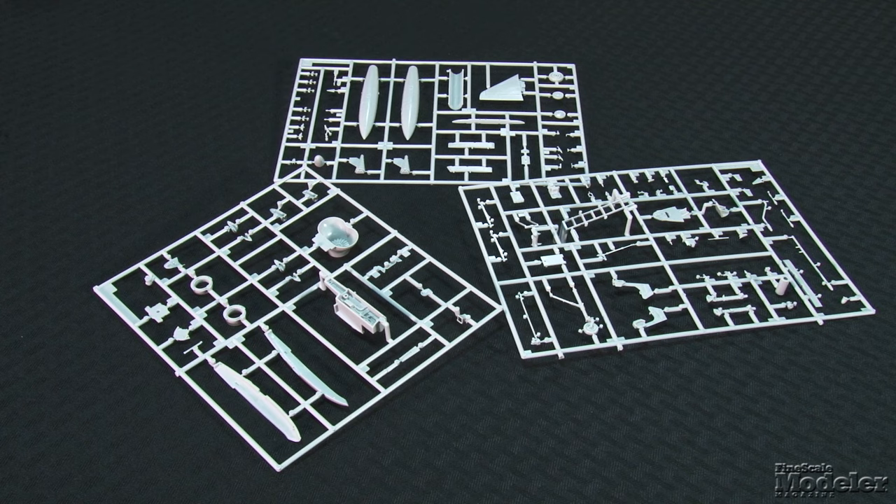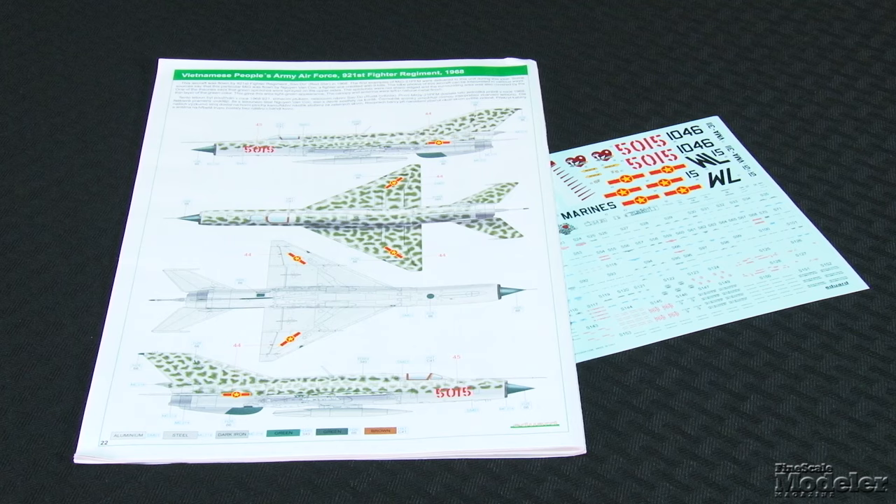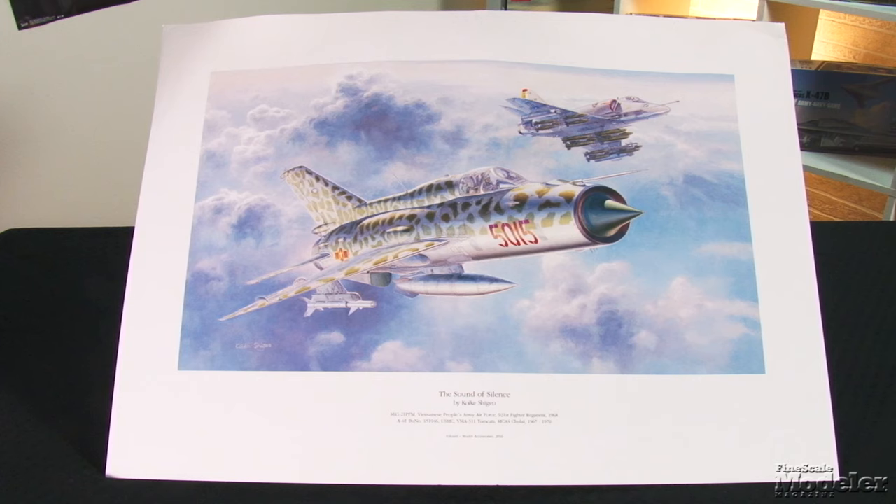The kit has poseable flaps and slats, speed brakes, boarding ladder, full-length intakes, and exhaust. Masks are provided for both fighters' canopies and wheels. Cartograph decals provide markings for a MiG-21 from the 921st Fighter Regiment of the Vietnamese People's Army Air Force in 1968 with a terrific splotchy camouflage, and an A-4E from VMA-311 Tomcats at MCAS El Toro from 1967 to 1970. This limited edition kit comes with an A2-size print of Japanese artist Koeki Shigeo's box art. With only a thousand of these available, get them while you can. It's hard to beat the value of two complete 1/48th scale kits, details, and the print.